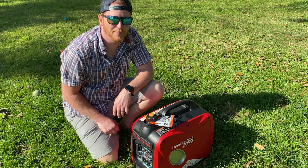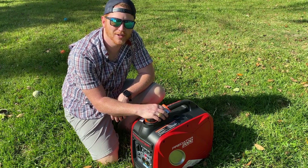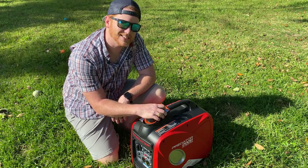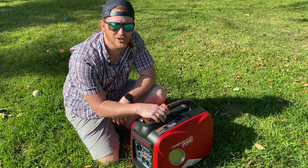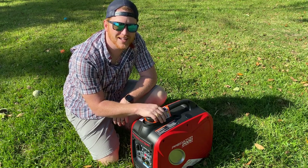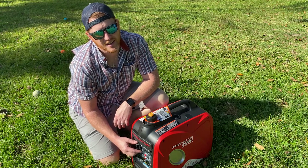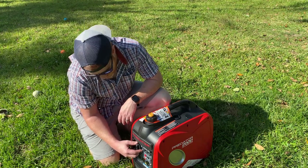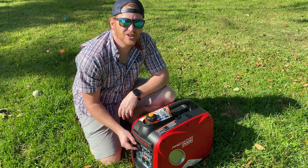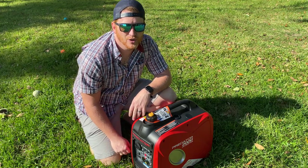Here we are outside on my property. I have not started this yet, so this is going to be its first start. If I had to guess, I would say this is probably going to take at least a few pulls — reason being this engine has never seen gas, it's never been primed, there's no fuel in the carburetor. It's going to take a few pumps just to get that gas through the system to allow this thing to start. The vent is in the on position. I'm now going to turn the dial from the off position to the start position. I assume the start position is also the choke position. Once this thing has gotten started and been running for a little bit, I will change it to the run position, and at that point I should get an output light letting me know I can start hooking up stuff to it.